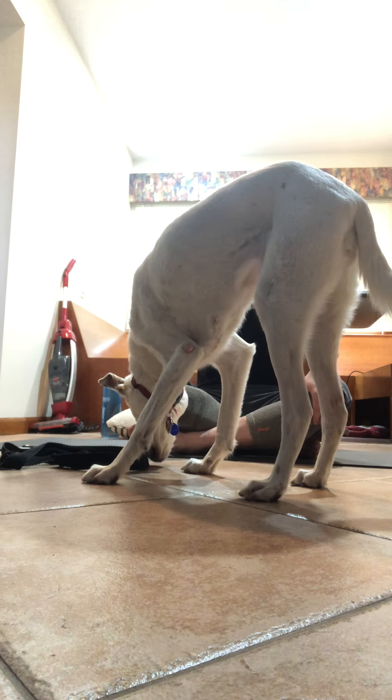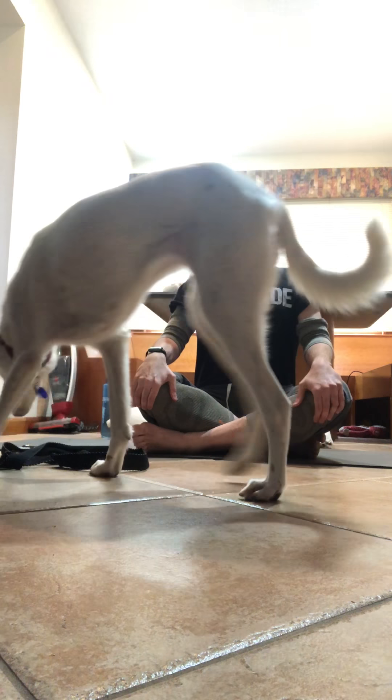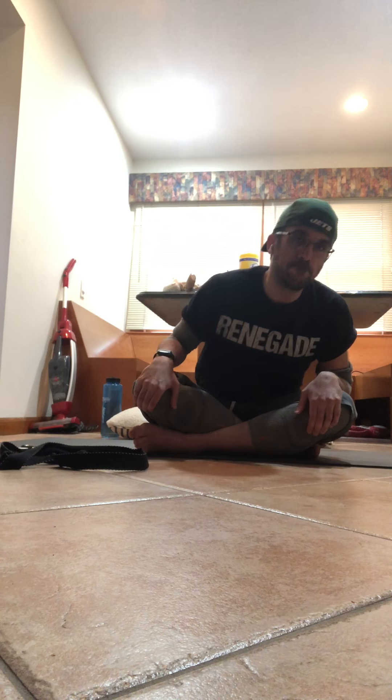Now, hands on your knees, straight spine. Let's rotate the hips — inhale, exhale, rotate to the left. Maybe whenever you're ready, you want to go the opposite direction.